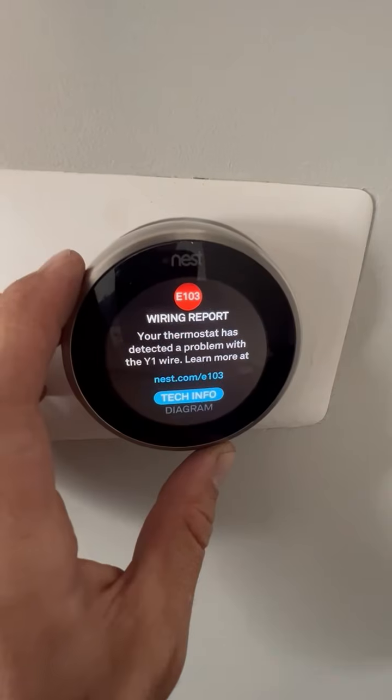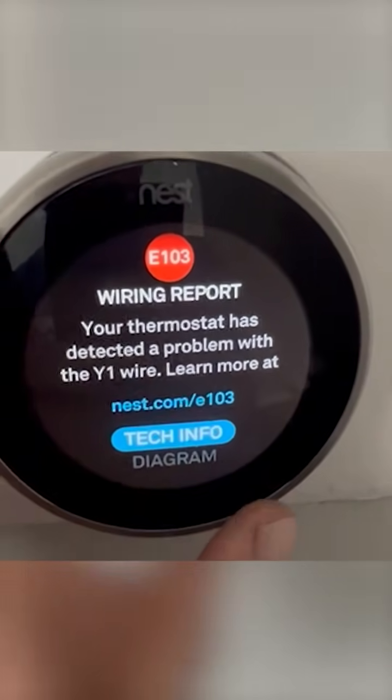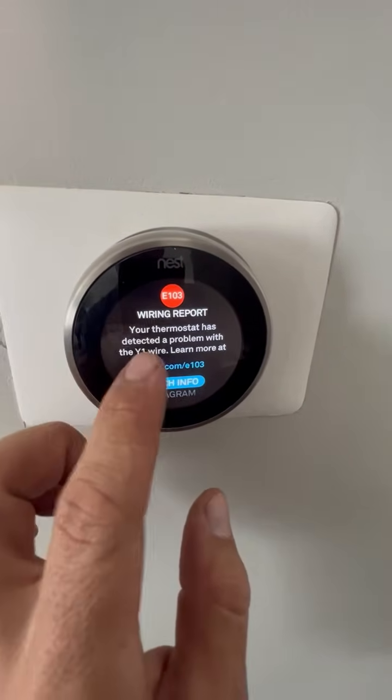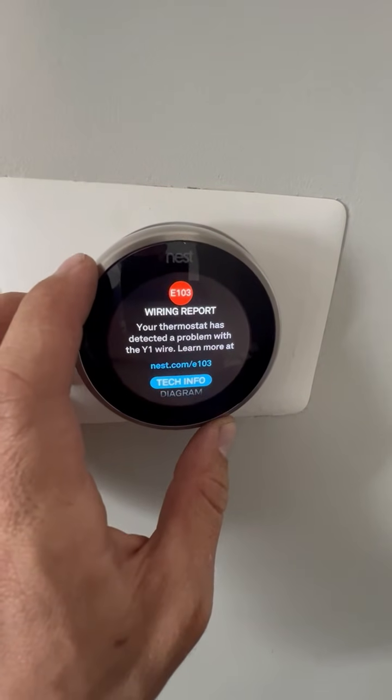We have a Nest error code. Your thermostat has detected a problem with the Y1 wire. Usually this happens when there is a short on the Y1 wire — it's the wire that goes to your outer unit condenser.